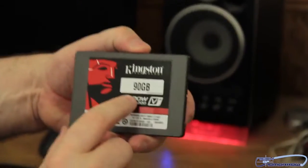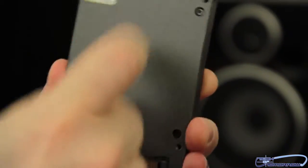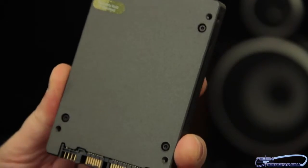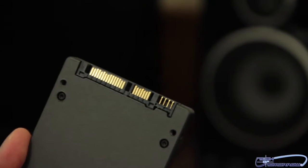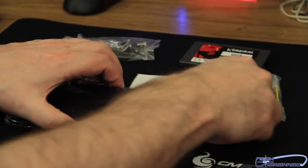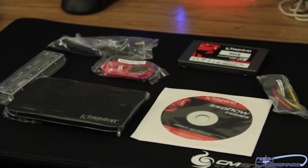Here is the drive itself — you can see it's the 90 gigabyte SSD Now 200V Plus. Flipping it around to the back, it's very solidly made. It's got screw holes in the normal placement so you can swap the cover if you wanted to — some modders like to do that. Here are the power and SATA connectors on the thin side.